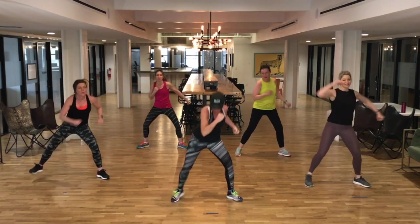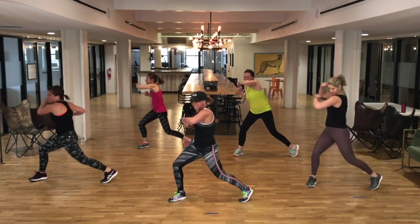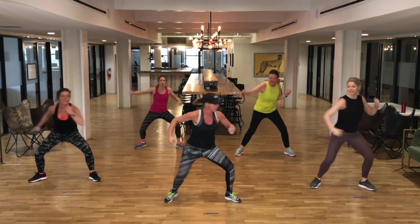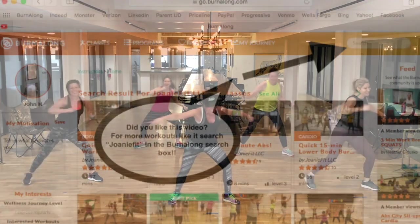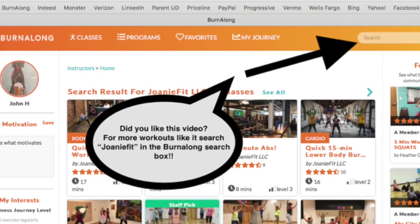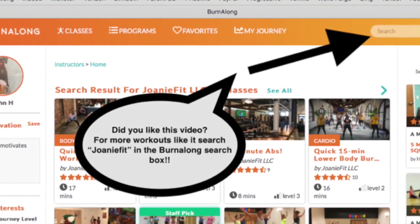All right, back to your hook, girls — right here. Hook. Yeah. Are you giving me that energy? Are you exhaling on the punch, team? Go. How do you make it harder? I'm glad you asked, Mihaela — you get lower. Good job!